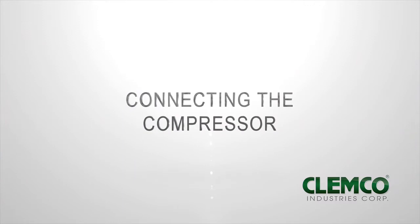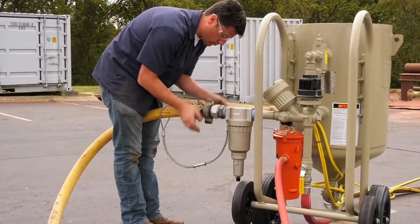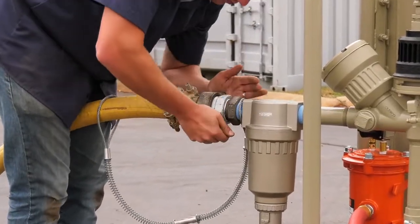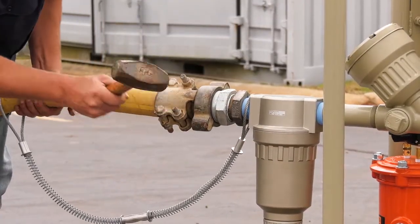Connecting the compressor. Connect an air supply line from the compressor to the air hose connector previously installed on the blast machine's inlet filter. Check that all compressed air supply hose connections are secured with a safety cable to prevent accidental separation or disconnection.